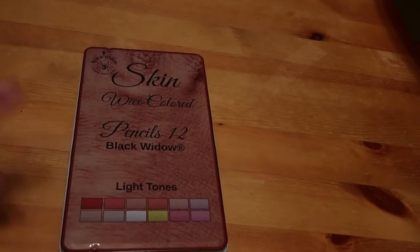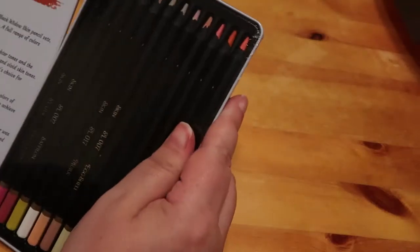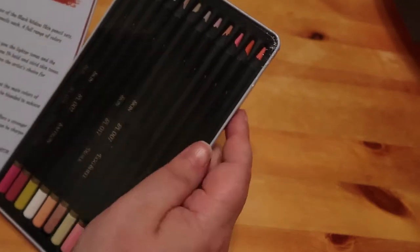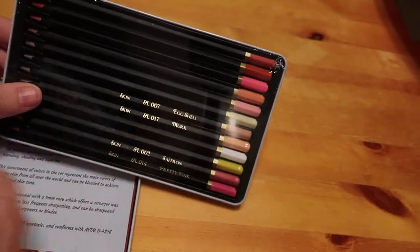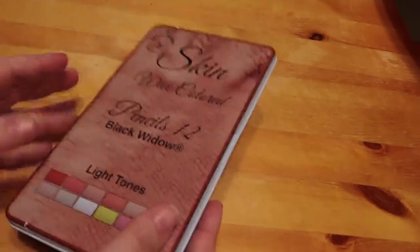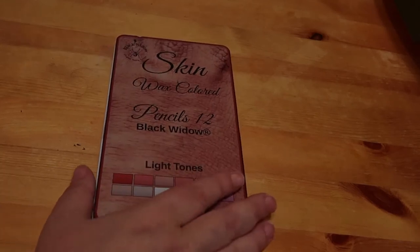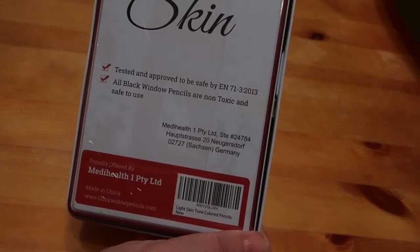To go with the Black Widow set, I've bought the Black Widow skin tones - light tones. I haven't bought the dark tones yet but I will be getting those soon. I haven't taken them out yet. There's a yellow in there - I guess it's for blending. They've got their usual funny colour names like murk, eggshell, saffron, and pretty pink. Since I plan on taking Halloween books on holiday in October, the skin tones will be quite grimy anyway.